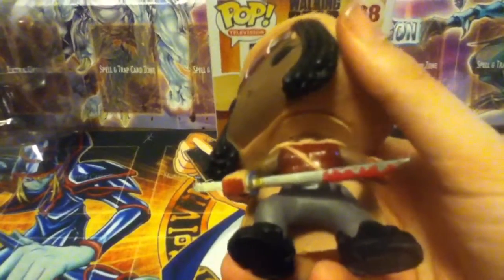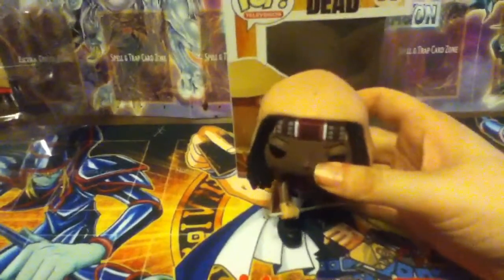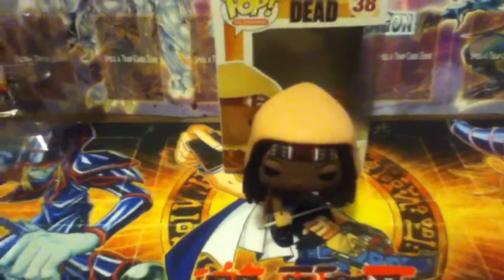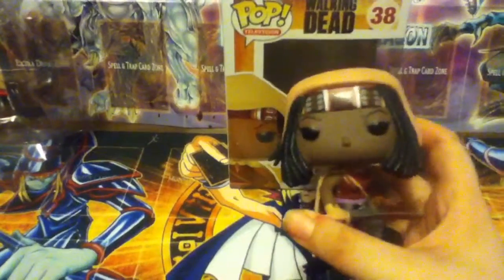As you can see, she has her katana with a little bit of blood on it, like she just finished chopping some zombies up. Michonne and Daryl are actually my favorite characters in the Walking Dead. I'm really looking forward to what they do with her in Season 5.